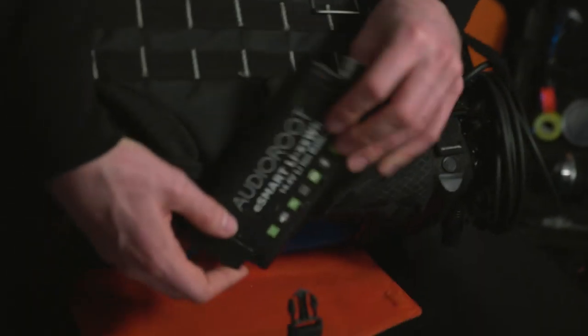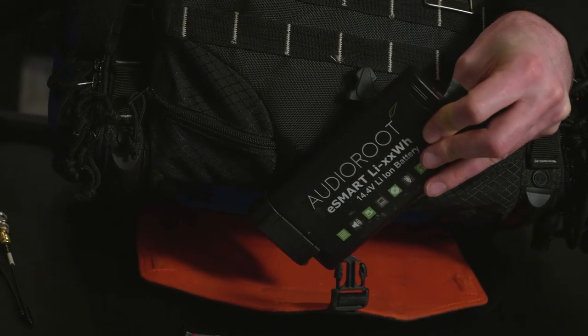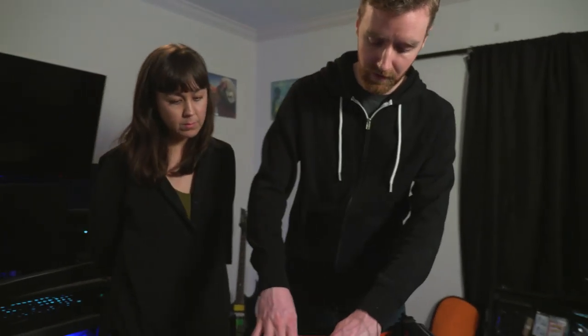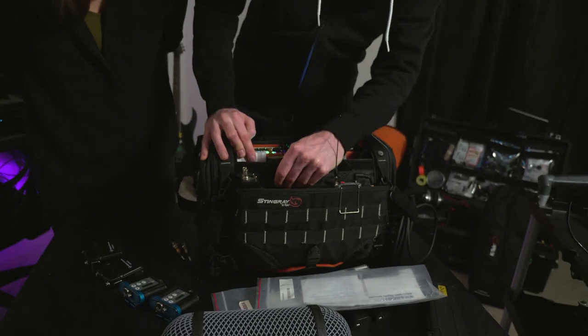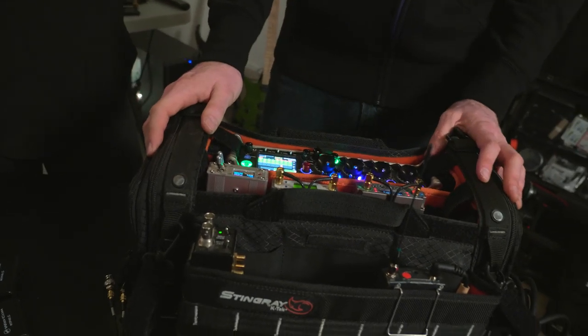Can we see this battery again? Which battery is this? This one's made by Audio Root — it's a smart battery that the BDS company themselves make. That connects to the BDS unit, and the BDS itself has Hirose connectors in the back that connects to everything else in the bag.